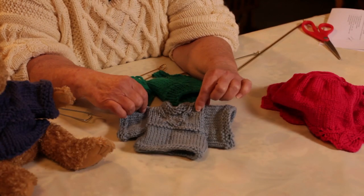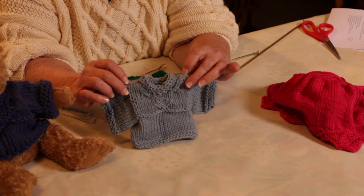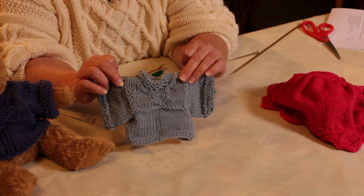Hi, I'm Ava Lynn Green with Terry's Yarns and Crafts. In this video I'm going to show you the basics of how to knit a sweater in the round from the bottom up.